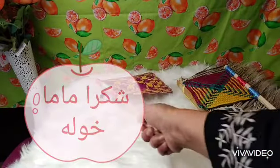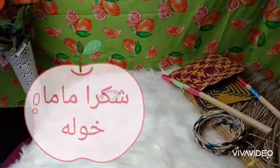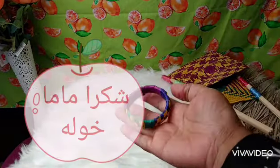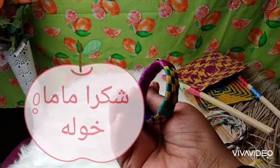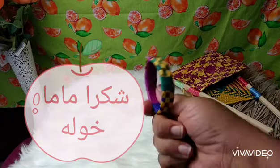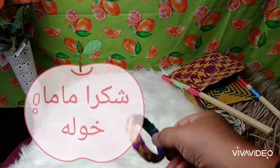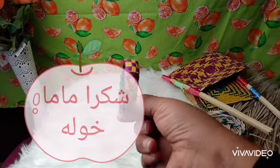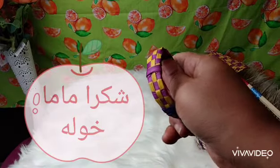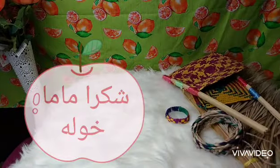This fan is bigger with a different design. And last but not least, these are like bangles — accessories for the hand. But these are handmade by mama kawla, in different designs. You can also make them from the date tree or palm tree — all of these are from the palm tree.